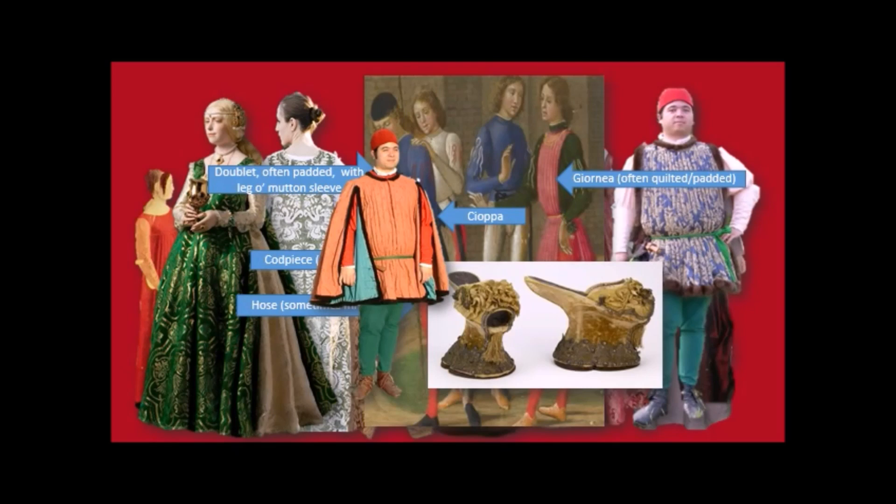What were people wearing on their feet? Men were wearing little booties, but ladies were wearing high heels. These are called chopins — basically platform heel wedges. A lot of people think high heels started in the reign of Marie Antoinette or something, but they didn't. In the West they started in the 1400s, although people had been wearing high heels in Asia for far longer.